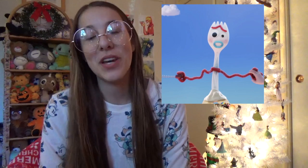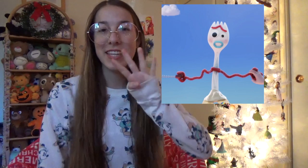Hey everyone, it's me, Mimi Combs, and today we're going to be making Sporky from the new upcoming Toy Story 4 movie that's coming out next spring. This is actually something I've been wanting to do for a while now because I figure Sporky is kind of a craft himself, so this is a DIY of sorts.